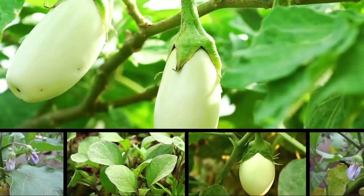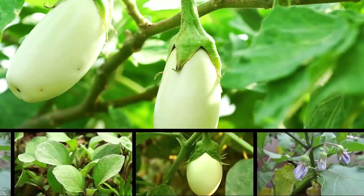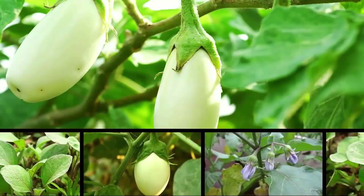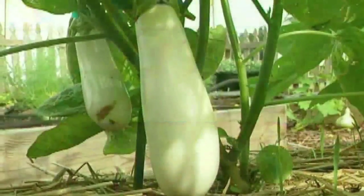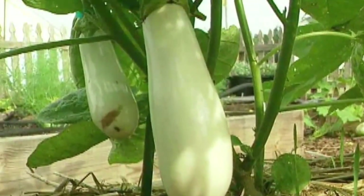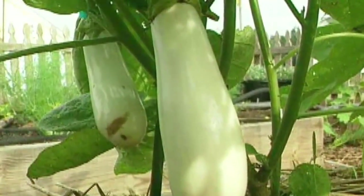While technically a fruit, eggplants are treated like a vegetable in the kitchen. For a speedy start, plant the seeds indoors. Eggplants are a member of the nightshade family, which includes tomatoes, peppers, and potatoes.